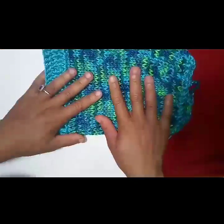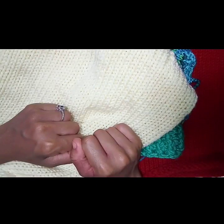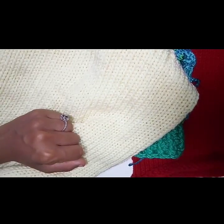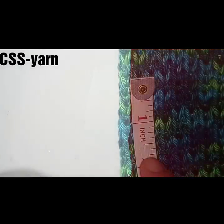We'll be looking at something made from Red Heart yarn, Caron Simply Soft, Big Twist Premium yarn, and regular Big Twist worsted weight yarn. All you'll need is some scrap paper, a calculator, and of course a measuring tape.